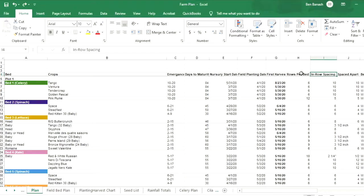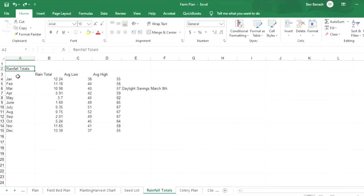You can see on the plan the rows per bed, in-row spacing, and spacing between plants. I've also included rainfall totals in the sheet because I want to know what the rain is going to look like throughout the entire growing season.